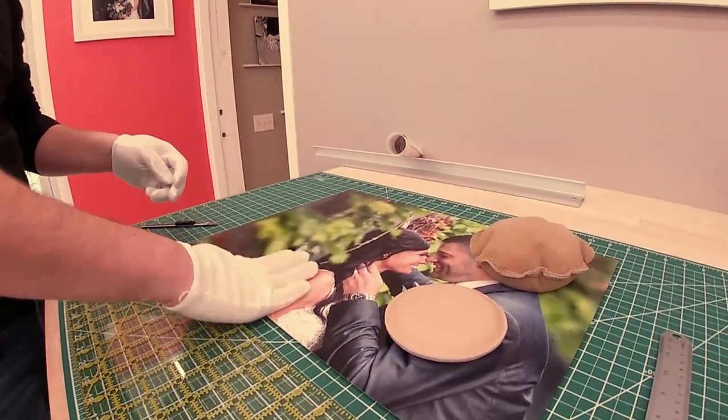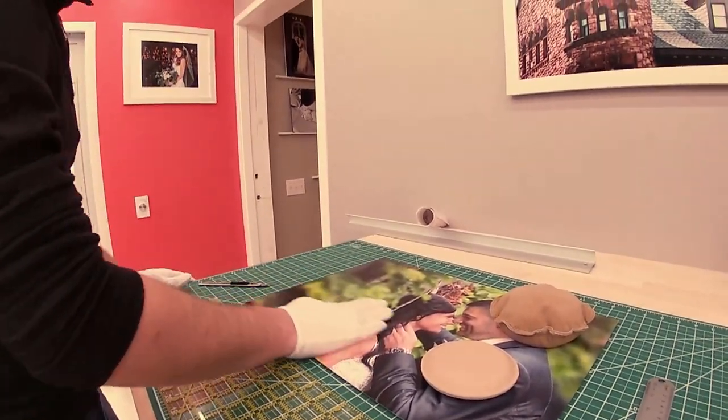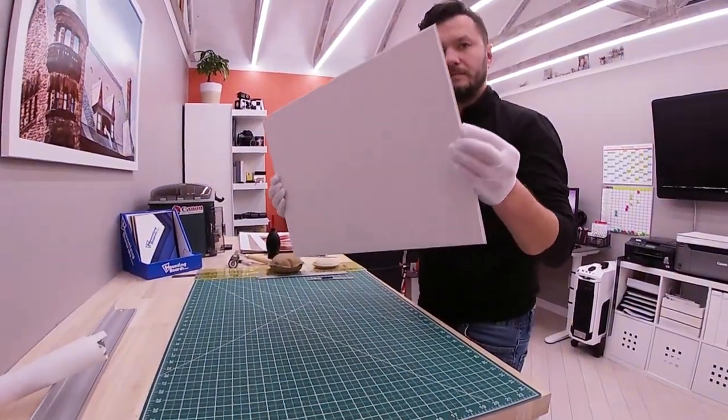And here we go — nice and flat, no bubbles. Just running my hand around, and here you go. This is our finished board with a little bit of excess on each side.